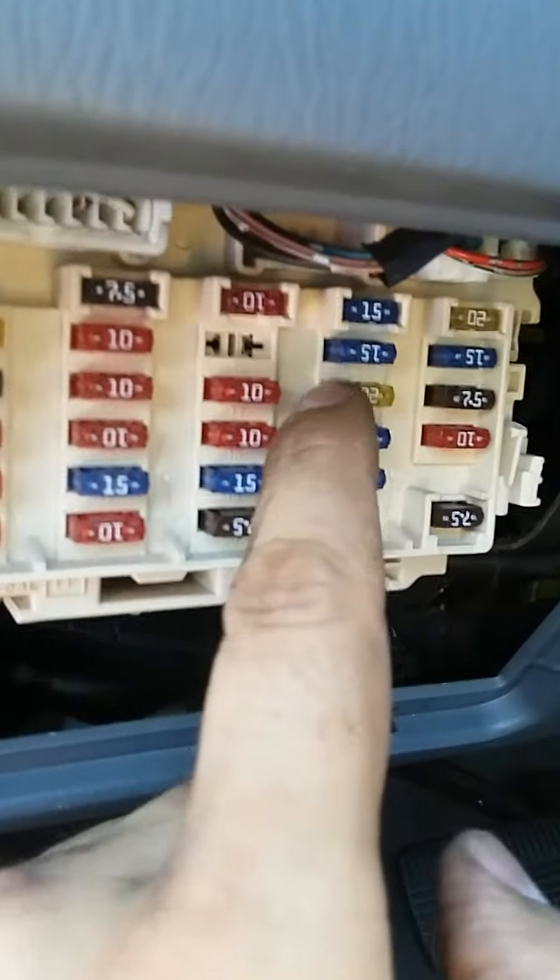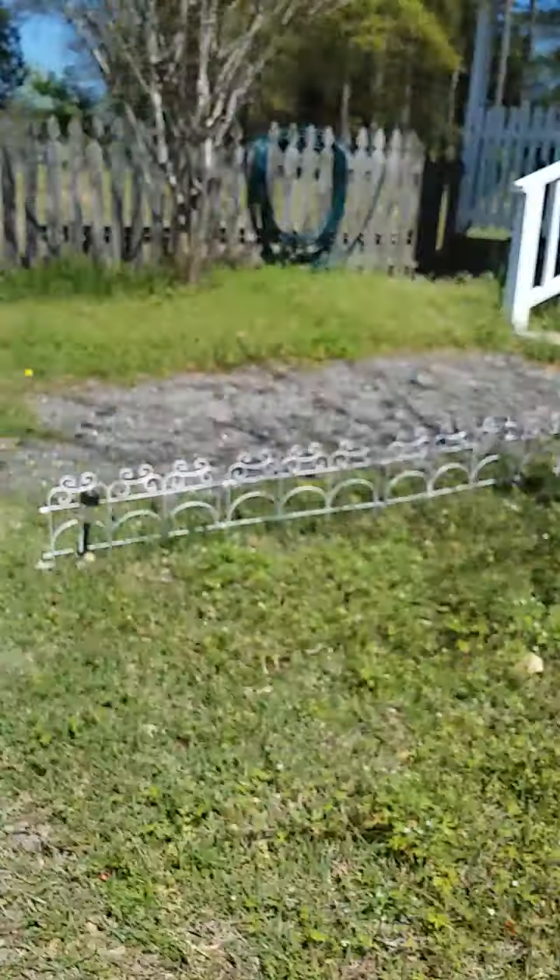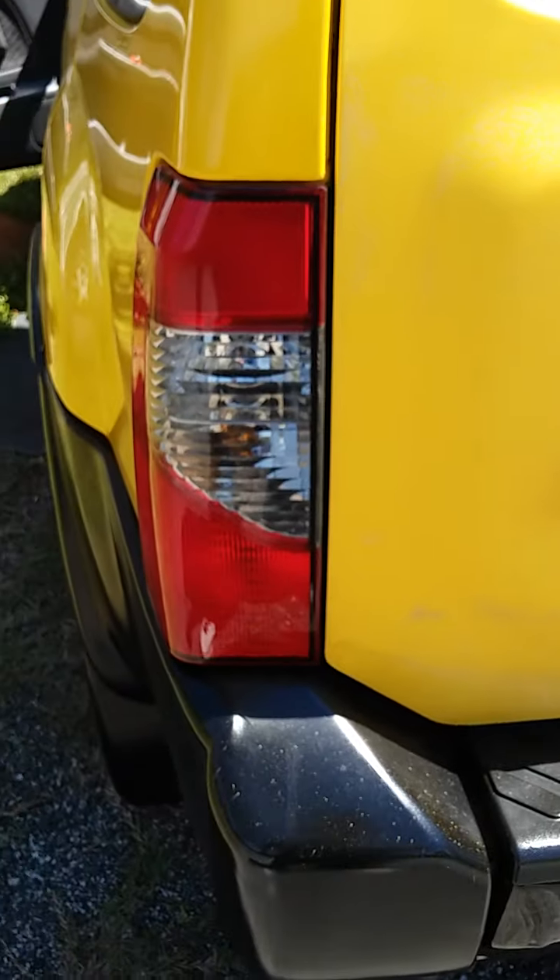I have my vehicle on and running so the brake pedal can release more pressure. I put the 20-volt fuse back in, and I'm going to show you — the brake light is off. See? Now it's off.